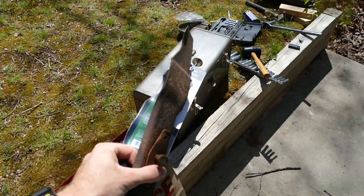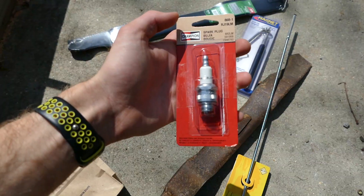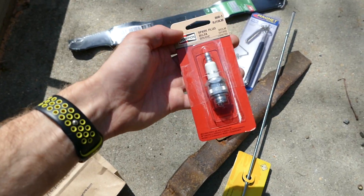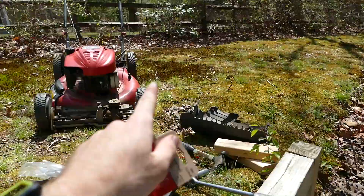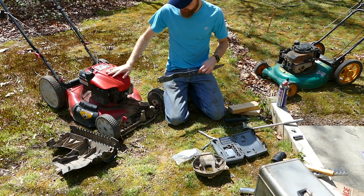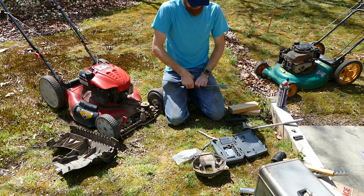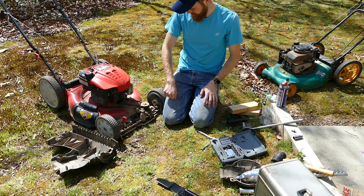We're back from the store. Got a new mower blade and also picked up a new spark plug for that motor. So we've got this motor with the blade and this motor with the spark plug. I think I'm just going to try the new blade on here first and see if that stops the rattling, then go from there. Let's get this cover back on first.